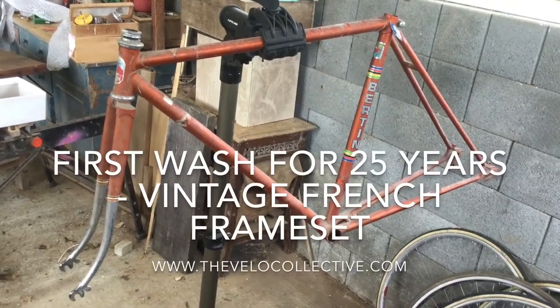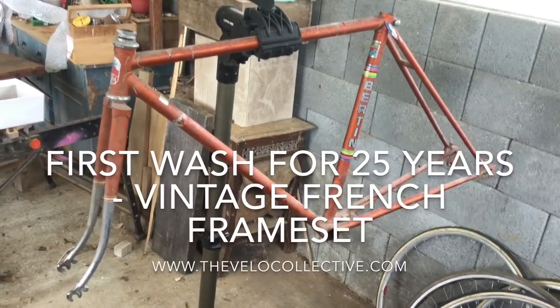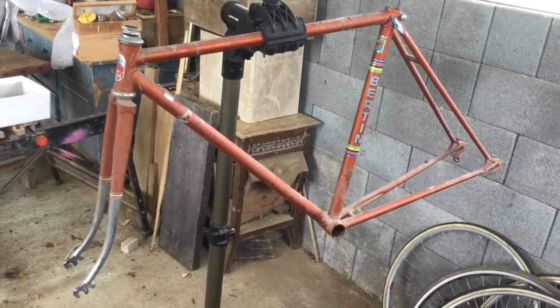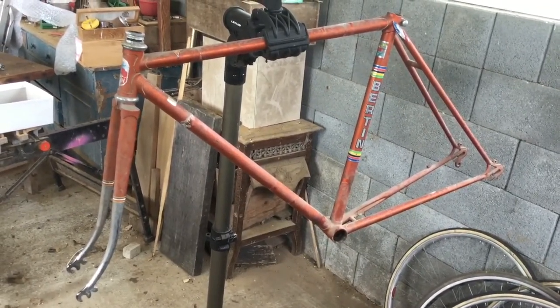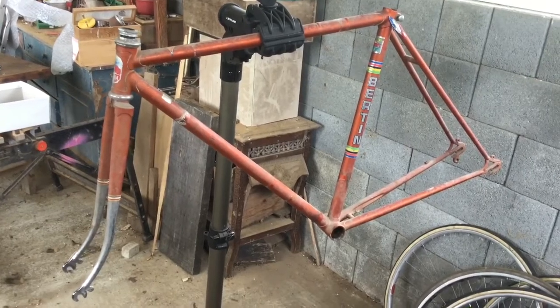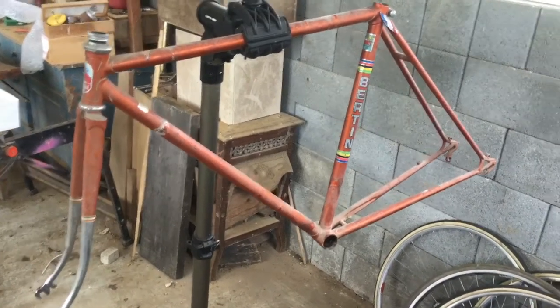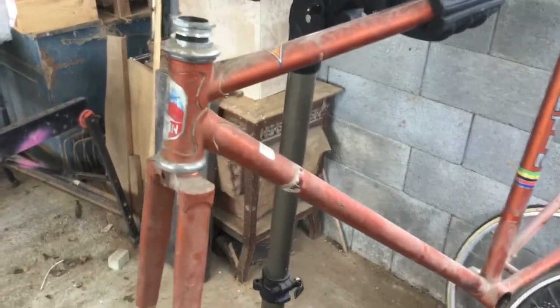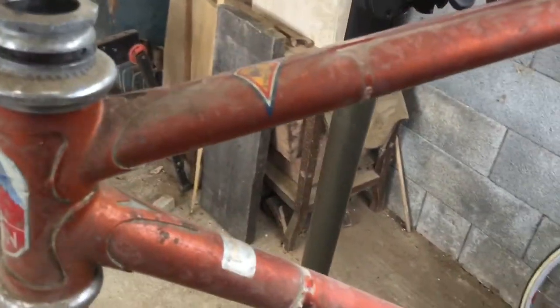What I'm gonna do today is clean this 1976 Bertin frameset. Very dirty. I think it's probably about 20 years since it's had a wash. And the frameset isn't in bad condition to be honest. It's just no one's bothered to clean it for years.